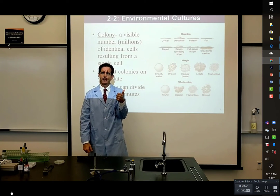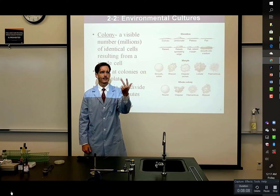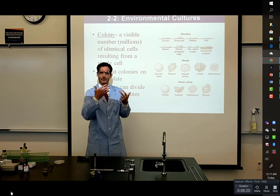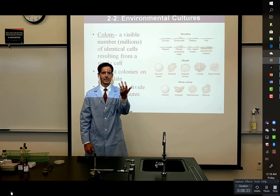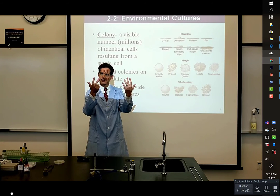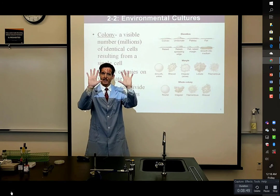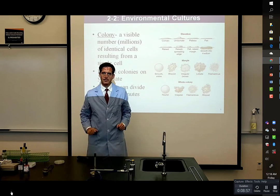The 11th generation gives 2,048, then 4,096, then roughly 8,000, 16,000, 32,000, 64,000, 128,000, 256,000, 512,000 — now we're at half a million. One more doubling makes 20 generations and we're over a million bacteria. So after 20 generations, you have a million bacteria, and that happens well within the first day.